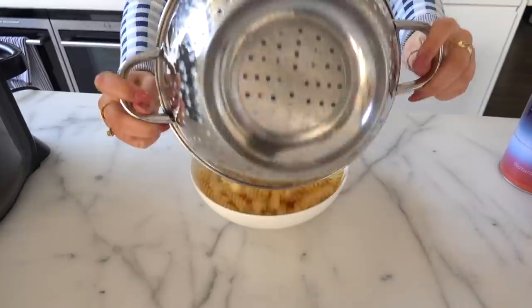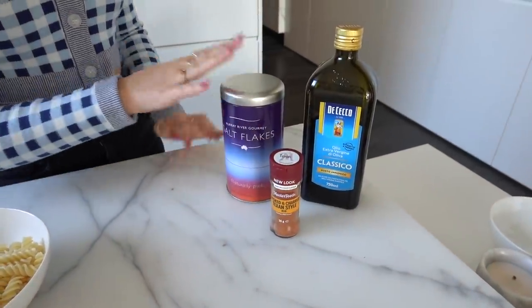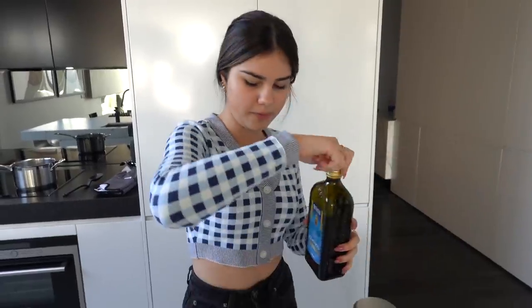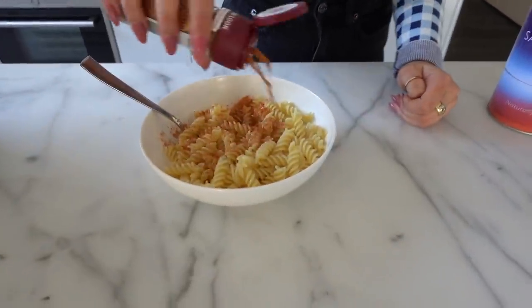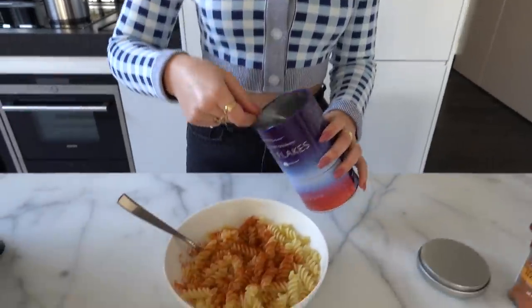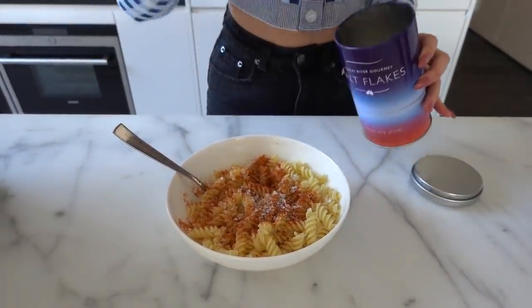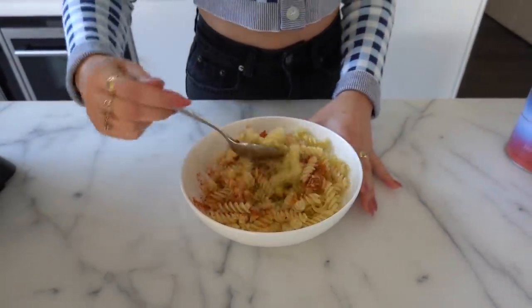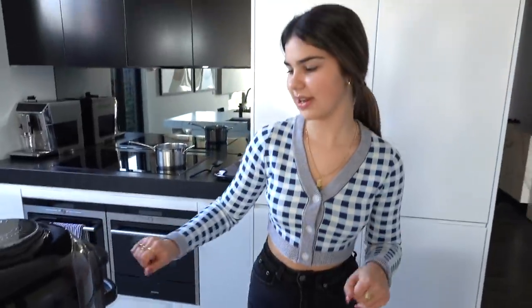Now for the gluten-free pasta — I've never had gluten-free pasta before. I want to try a barbecue flavour chip, so I have barbecue seasoning, salt, and olive oil. Starting with olive oil, then I'm putting a lot of the barbecue spice on — I want to see if more seasoning makes a difference since I've been complaining some were bland. Adding a bit of salt and a little more spice. Hopefully that's enough seasoning — time to put it in the air fryer.